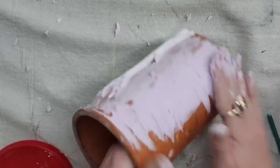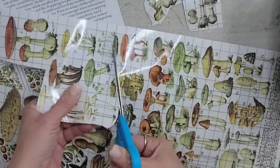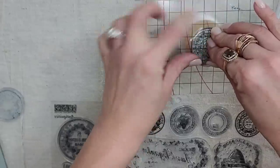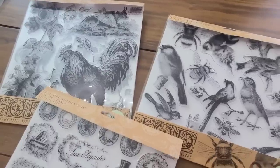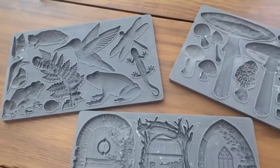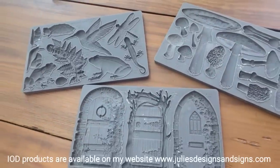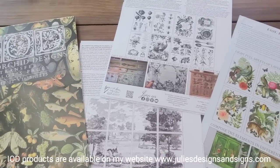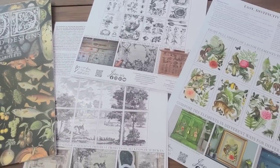Hey guys, welcome back to my channel. Today's video is going to be a thriftlet video where I take items I have thrifted and I upcycle them. I'm going to be specifically using IOD Spring 2023 release — it is so good. This video is going to be tons of fun, so let's get started on the projects.